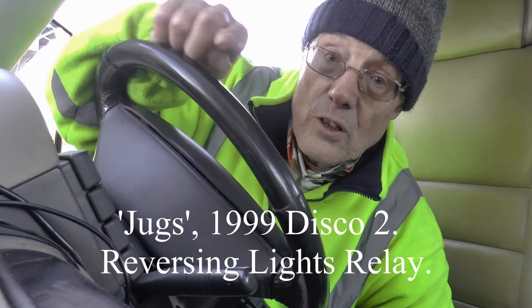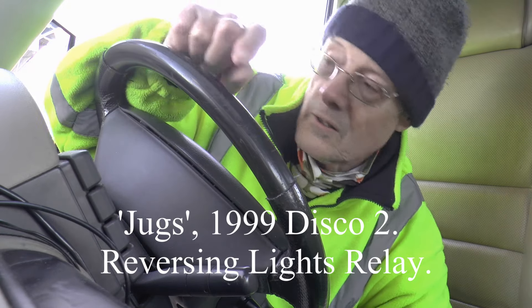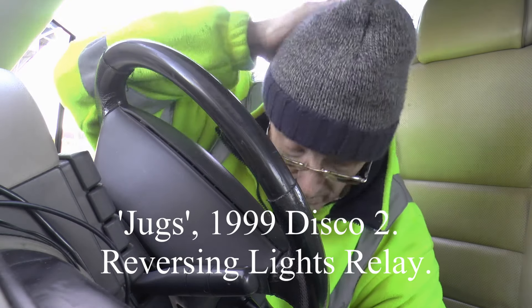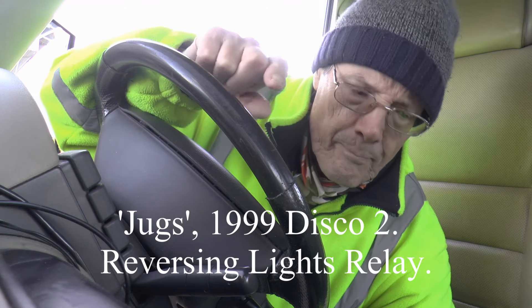Hi folks - this is going to be quick because it's freezing. It's Britain, it's winter, so of course it's cold. Anyway, reversing lights on the Discovery 2.